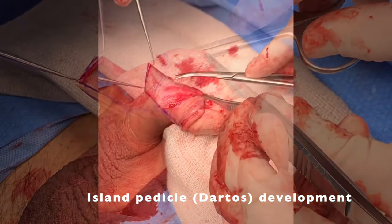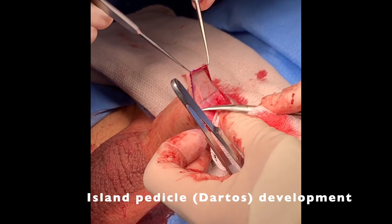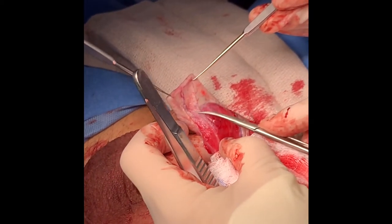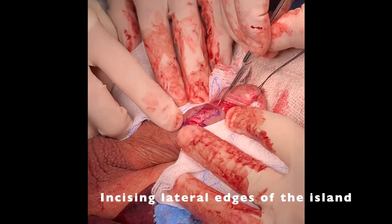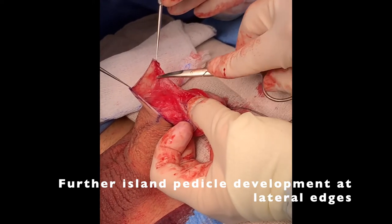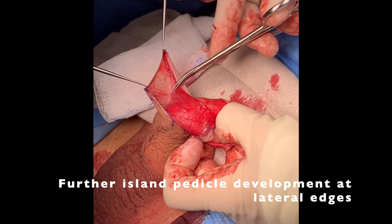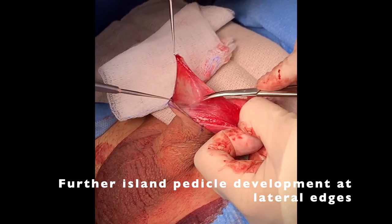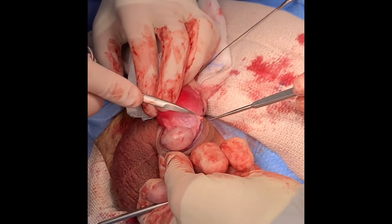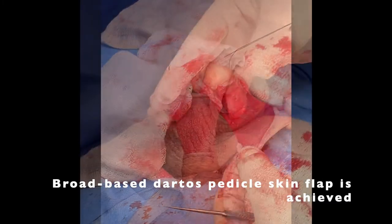Care is taken to avoid injuring subcuticular penile skin vessels. The sides of the flap were incised, and first the right and then the left side was liberated from the underlying Dartos. To promote careful tissue handling and preserve tissue integrity, single skin hooks were used for exposure rather than forceps. The final pedicle was noted to be broad and well vascularized.